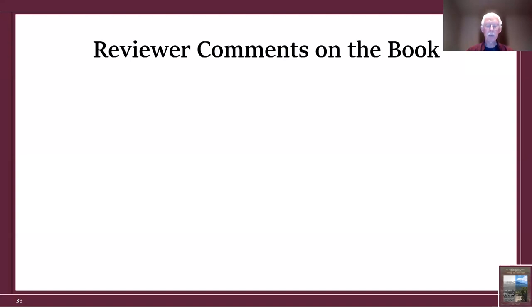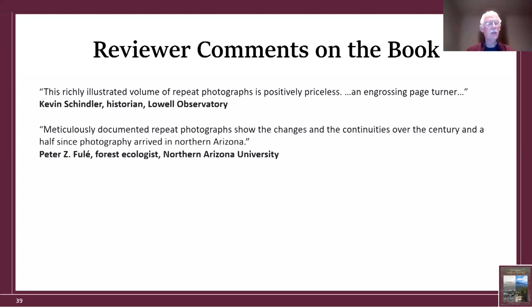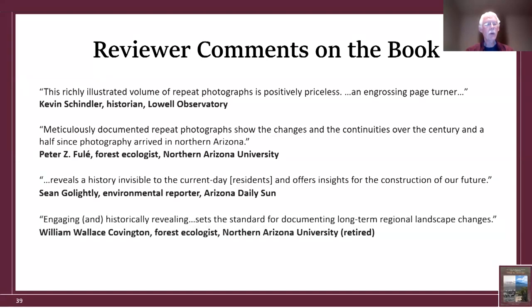Some reviewer comments about my book: Kevin Schindler, historian at Lowell Observatory, called it richly illustrated, positive, priceless, and engrossing. Pete Fule, forest ecologist at Northern Arizona University, praised its meticulously documented changes and continuities over the century and a half since photography arrived in Northern Arizona. Sean Golightly, environmental reporter for the Daily Sun, said it reveals a history invisible to current residents and offers insights for our future. And Wally Covington, retired forest ecologist at Northern Arizona University, called it engaging, historically revealing, and setting the standard for documenting long-term regional landscape changes.